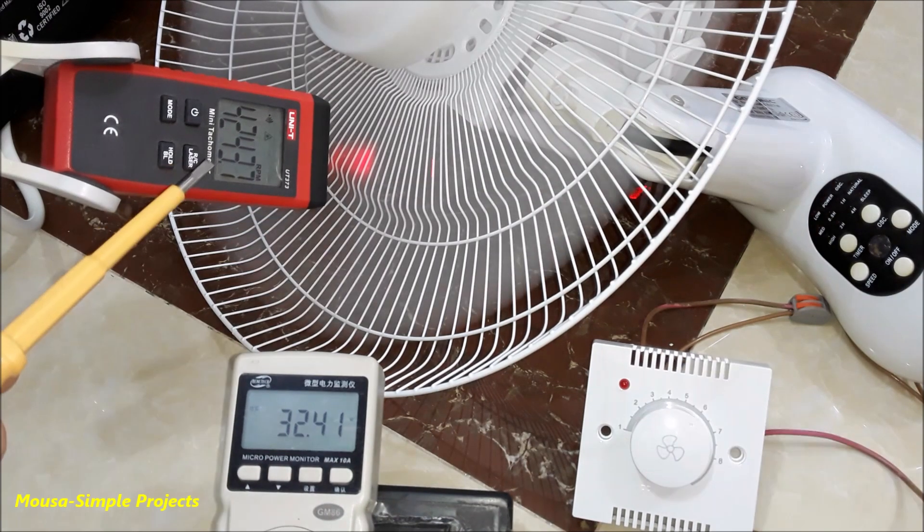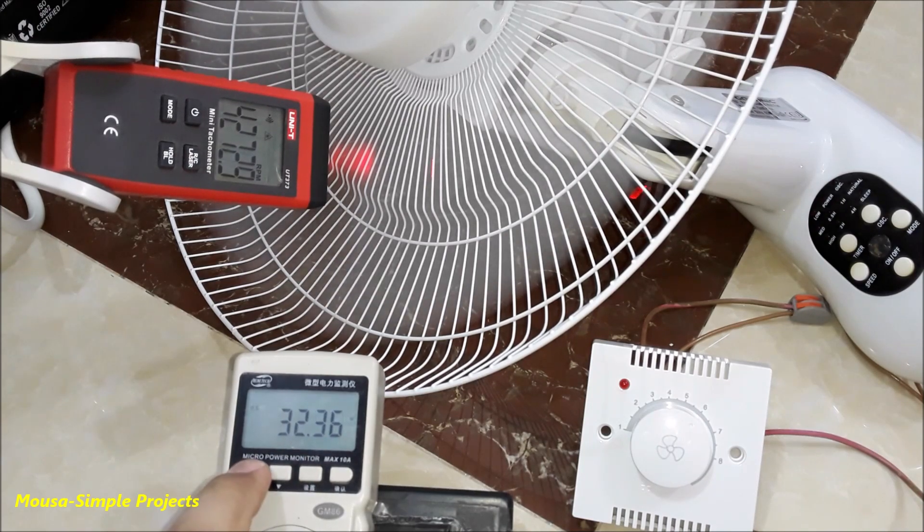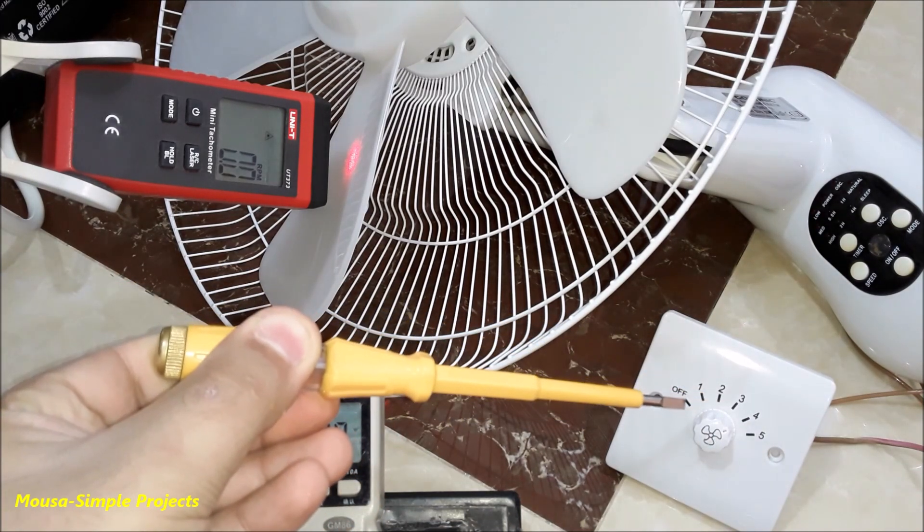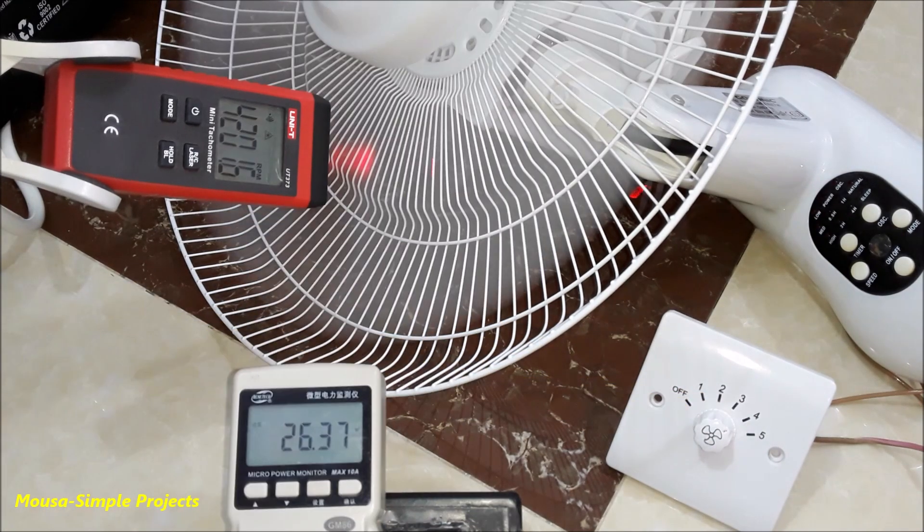The next regulator uses phase angle control. I set the fan speed the same as the previous test, and as you can see the power consumption is 32 watts — slightly less than before. Finally, the last regulator uses capacitors inside.